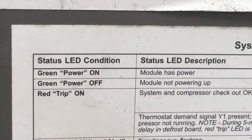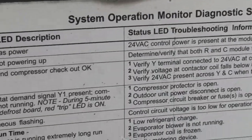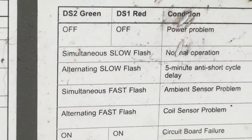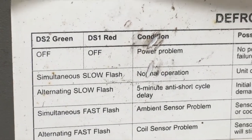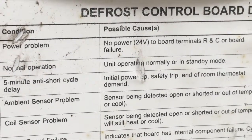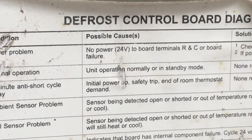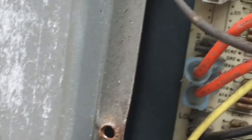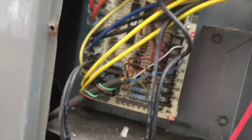Here's what we have. Green power on means the module has power — and we have power there, so we know we're not lacking any power. Over here on the defrost board, it says DS2 green, DS1 red, off-off: power problem, no power to 24 volt, no power to board terminals R and C, or board failure. They're talking about this defrost board right here. I checked the low voltage and everything seems to be working out okay there.